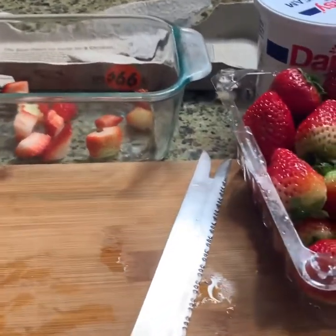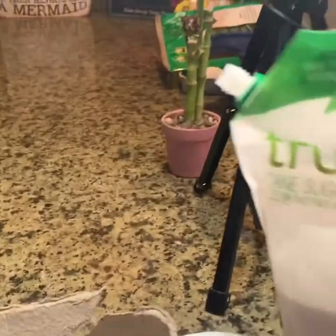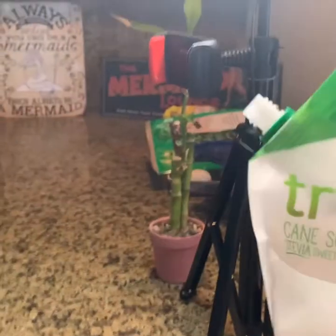Today we're making a quick strawberry sour cream keto dessert. It's only three ingredients. All you need are strawberries, sour cream, and artificial sweetener. I'm using Truvia.